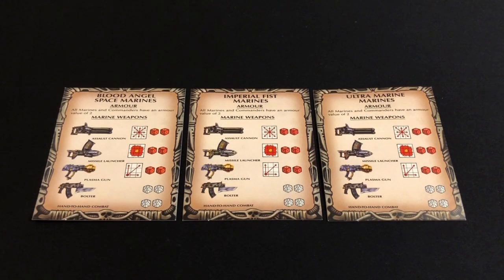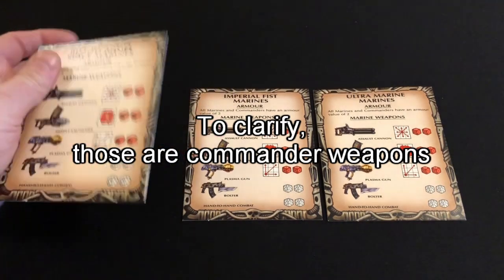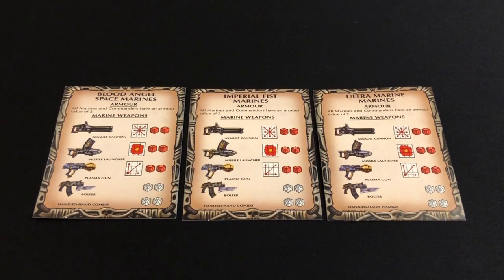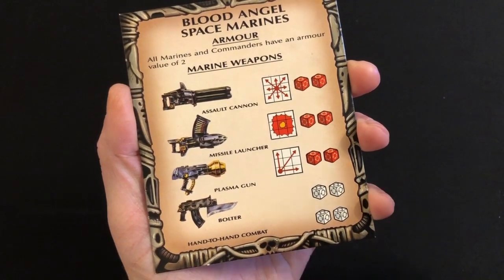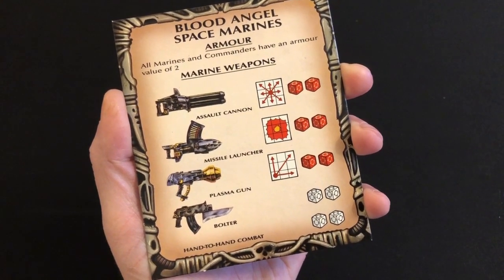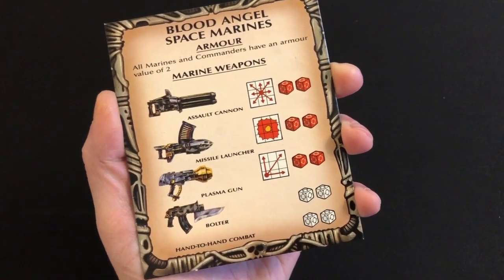Each of the marine players also gets a reference card, which has information regarding weapons on one side and close combat weapons and movement on the reverse. They are labeled Blood Angels, Imperial Fists, and Ultramarines — there's no difference between the cards, they all have exactly the same values on them. But if you're trying to get a 100% complete copy of the game, it's worth checking that the cards each have the correct names at the top, because sometimes people have combined several part sets and may not have paid attention to the different names. I'm hoping to do a playthrough of Space Crusade very soon — unlike my copy of Hero Quest, this copy is in very good playable condition and I'm hoping to get it to the table before I start my restoration painting project.